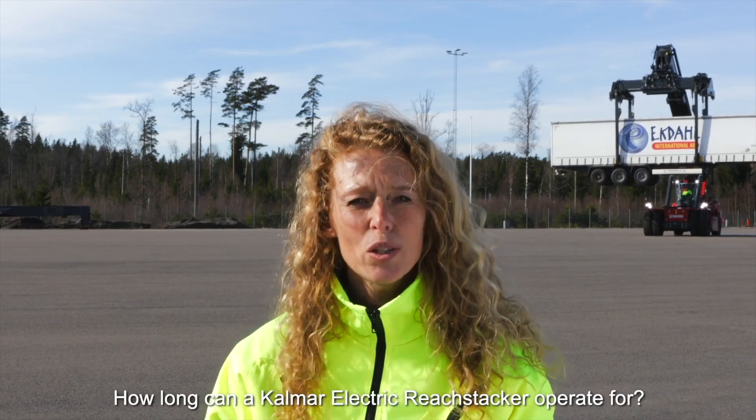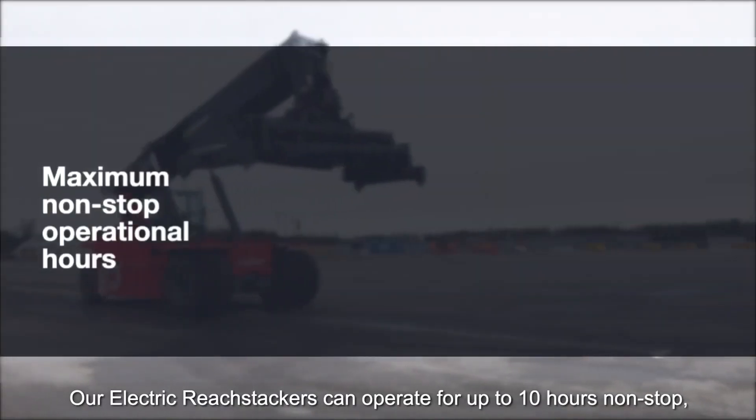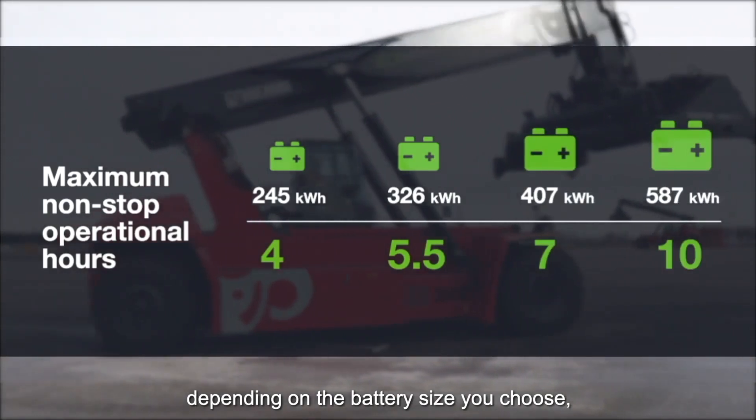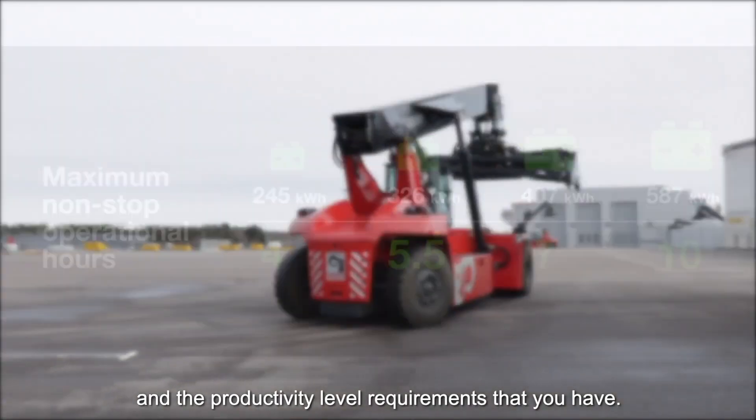How long can a Kauma electric reach stacker operate for? Our electric reach stackers can operate for up to 10 hours nonstop, depending on the battery size that you choose and the productivity level requirements that you have.